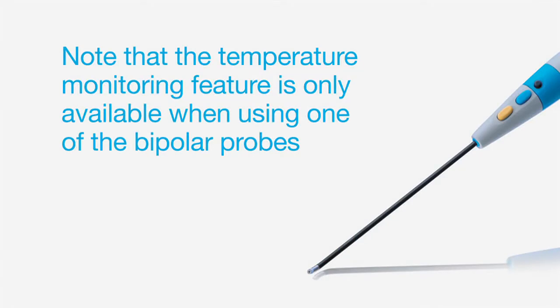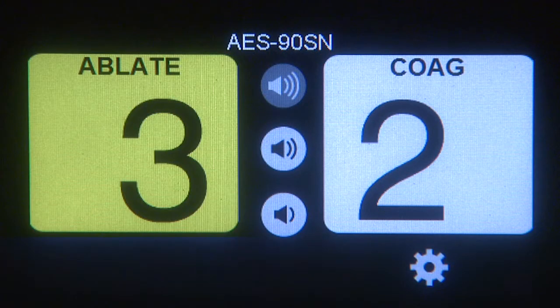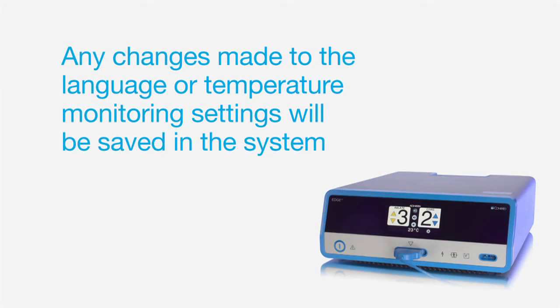Note that the temperature monitoring feature is only available when using one of the bipolar probes. When the selected temperature is reached, an alert will sound. The alert is for information purposes only, as the system will not reduce or shut off power based on the temperature. Any changes made to the language or temperature monitoring settings will be saved in the system, even when powered down, until adjusted by the user.